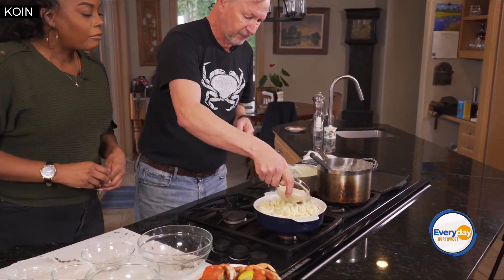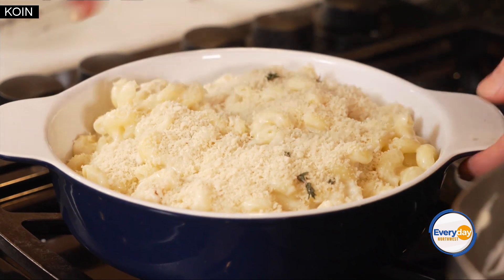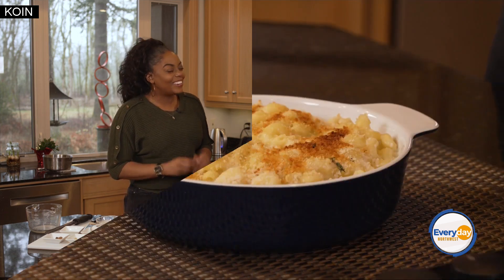We're just going to sprinkle some on top here — very fancy. It's going to give it the crunch factor. You've got this creamy pasta and cheese sauce with Dungeness Crab in there, and we're just going to pop it in the oven and brown it up and we'll be ready to eat.